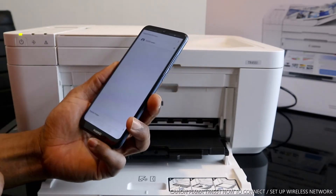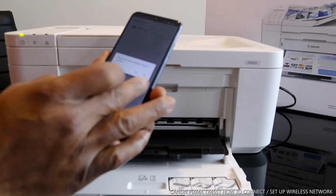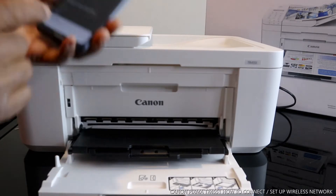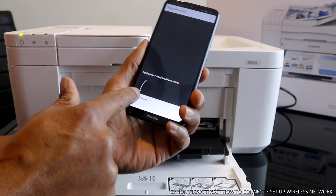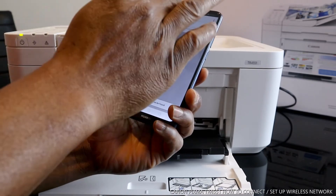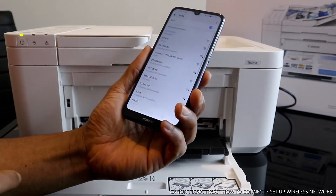Click add. We need to delete the old printer that was saved — click delete. Once you delete it, look for this printer. It will be listed under the 4000 to 4500 series. Then select register printer.